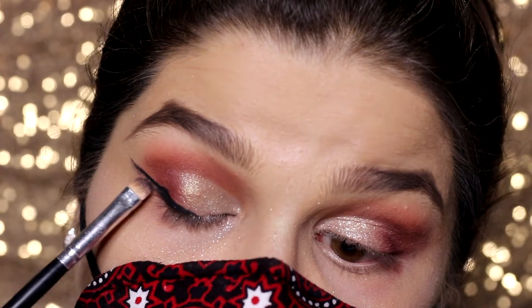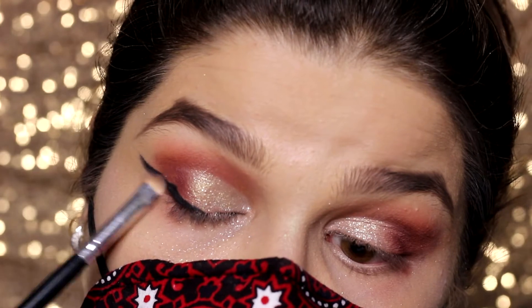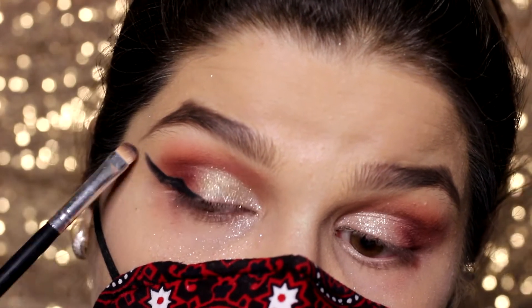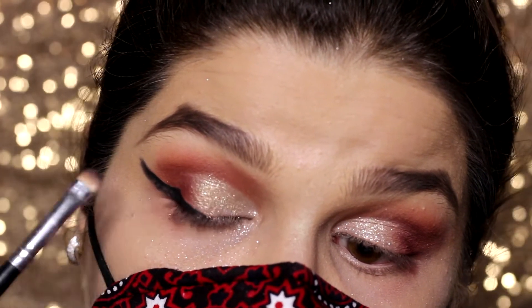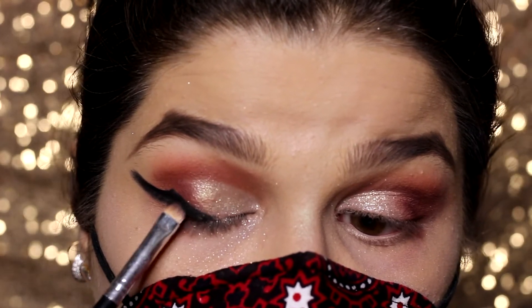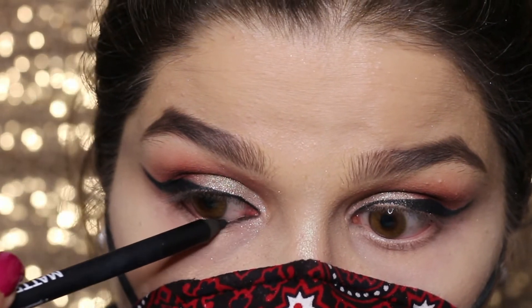Taking this smudger brush and black shade, I'm blending my liner to make it look smokier. Then using a cool pencil from GOSH Cosmetics to line my waterline.